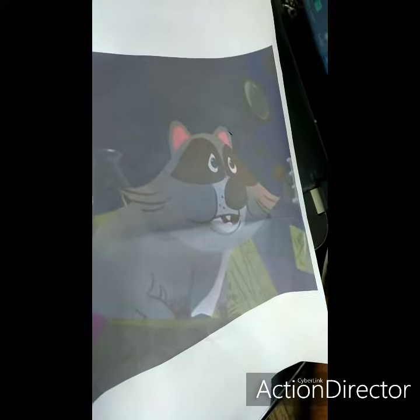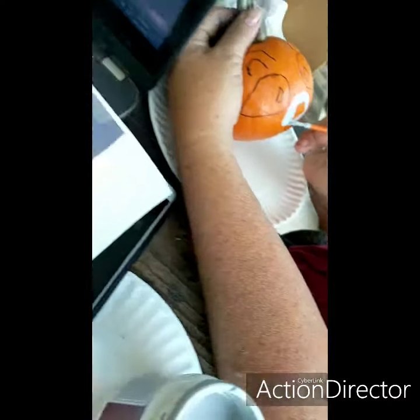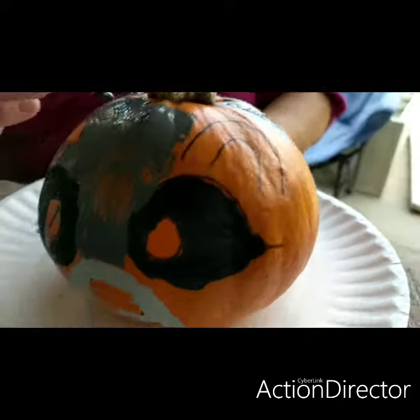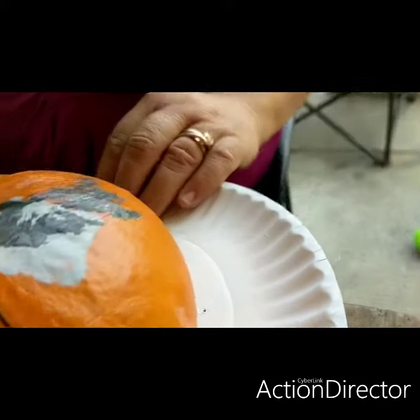And that's all his fat area. Wow, it's almost done. Happy Halloween, Anna. Wow, this is almost done.